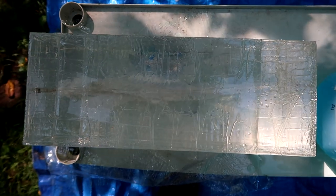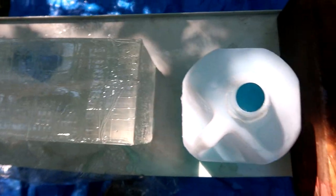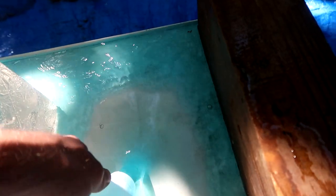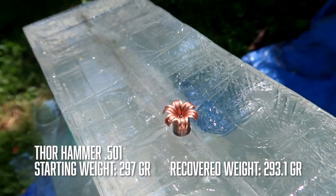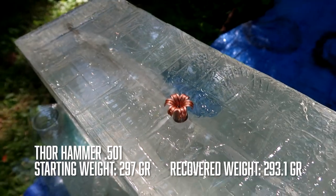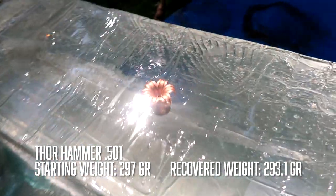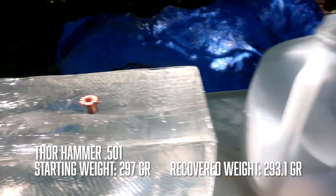There's our entrance hole there and you can kind of see the width of that cut through. Here's a shot for you from the top. Straight from the milk jug that we had behind the gel — this just is not enough gel in my testing to fully stop a projectile, especially a .50 caliber from a muzzleloader.